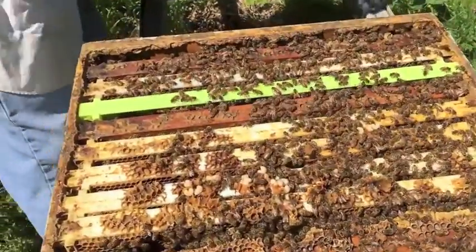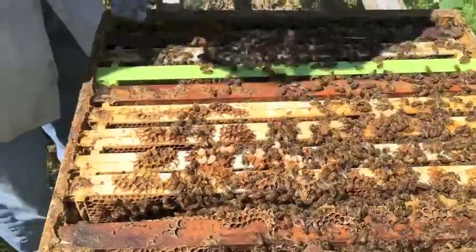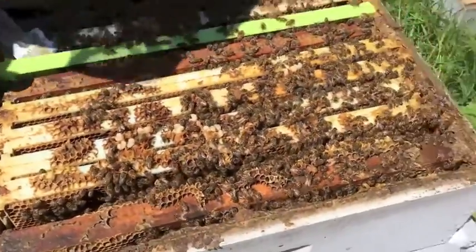What are those? Because sometimes — see, those are eggs. Those are going to be new bees. See, I want to check this right here.